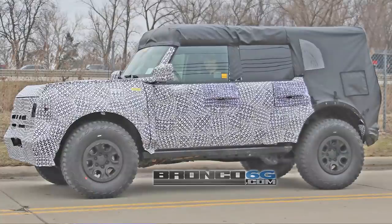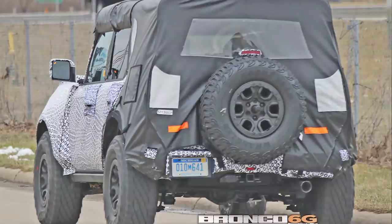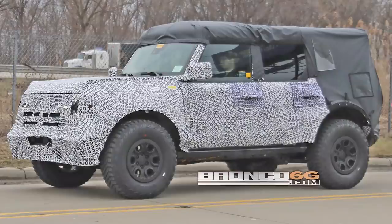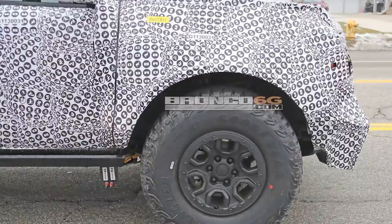This is the body-on-frame version — not the baby Bronco. You can see this frame rail down here below. It has this very chunky, aggressive look. The windshield is fairly upright and the whole thing is quite angular, very much like the old-school Bronco. But there's a lot of camo on here and we're going to talk about what it might be hiding.